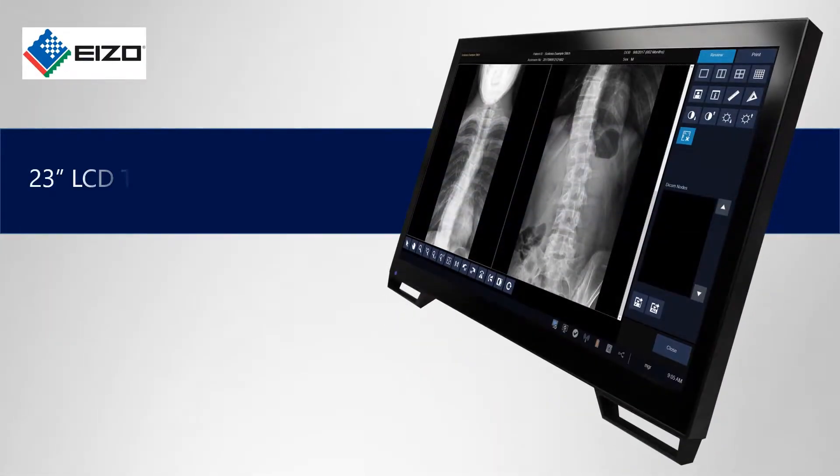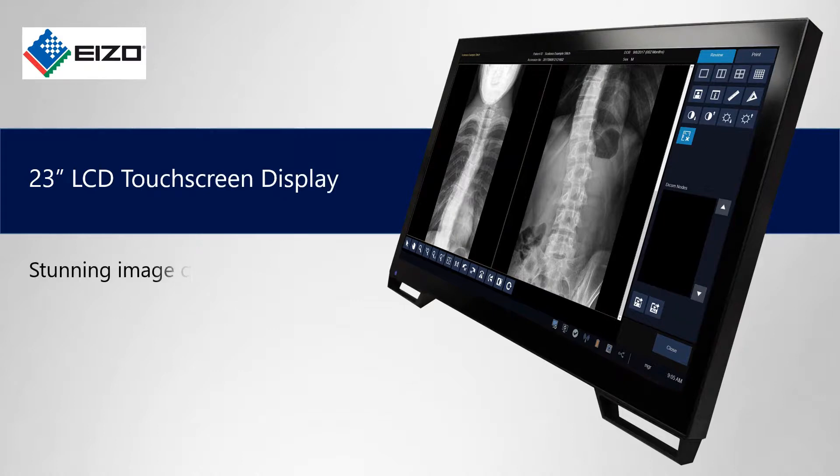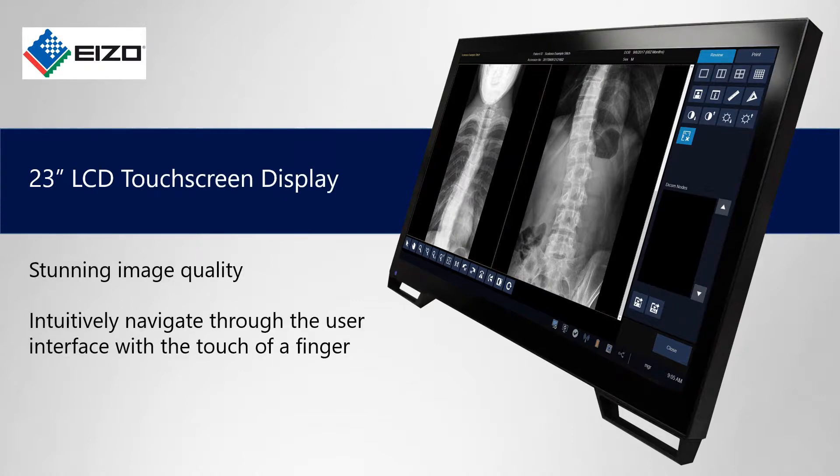The DellWorks workstation includes a high resolution 23 inch touch screen display for stunning images and easy navigation with the touch of a finger.